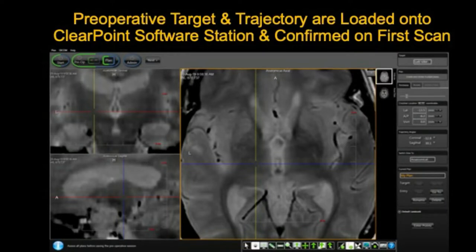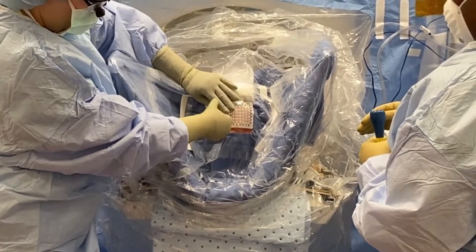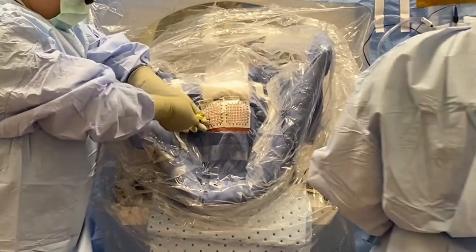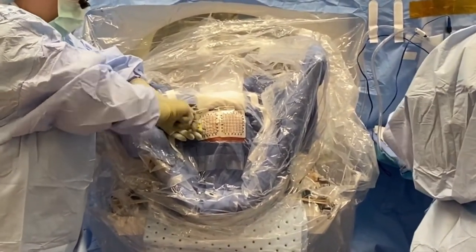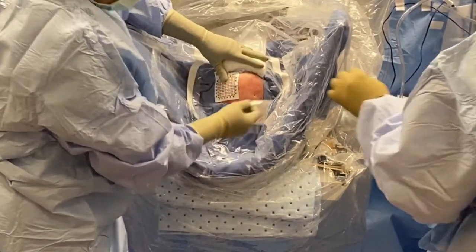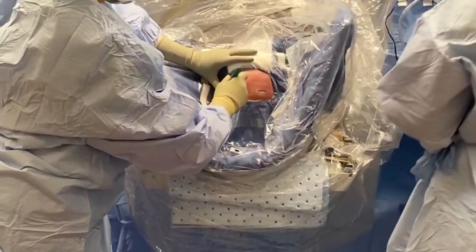The patient is returned to the MRI ISO center for a T1 volume scan to determine our entry point. The preoperative planned targets and trajectories are loaded into the current ClearPoint software session and are confirmed on this scan as well. ClearPoint software calculates and displays the intended entry point on each grid. The fiducial grid overlay is then removed and a sharp screwdriver tool is used to puncture through the grid base and the scalp, making a mark in the bone at the entry site on both sides. The grid bases are then removed and a 10-blade scalpel is used to make a 2-3 cm incision through the entry point on each side.